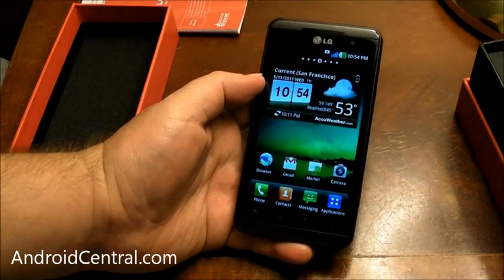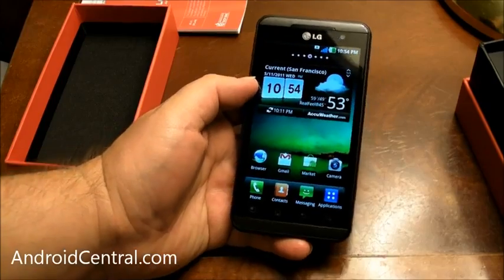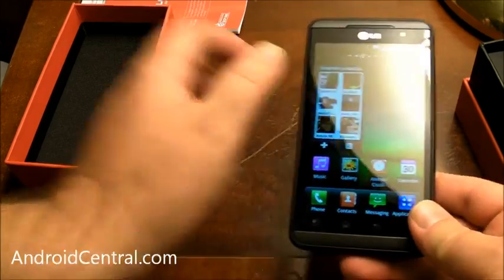Hey there everybody, Phil here for AndroidCentral.com. It is late at night on the second night of Google I/O here in San Francisco and we just got back from LG's little shindig and managed to get ourselves an Optimus 3D.